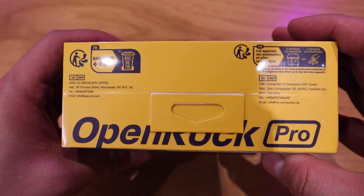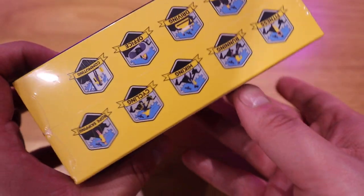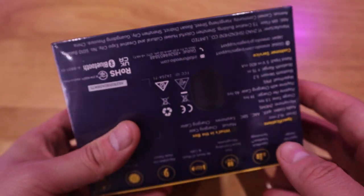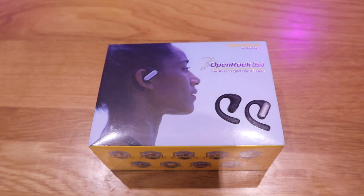I know some of you might ask why it's not IPX7. Well, IPX5 is water spray resistance, so if you're sweating a lot it will be good enough to maintain it — no problem whatsoever. So I'm really excited to review this and demonstrate to you how good the sound quality is. Enough said, let's get into the unboxing.